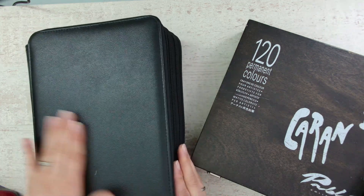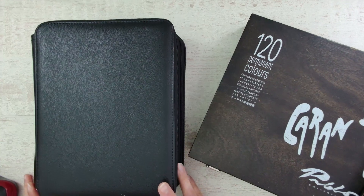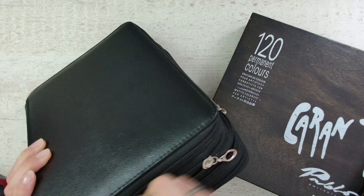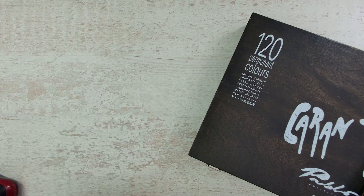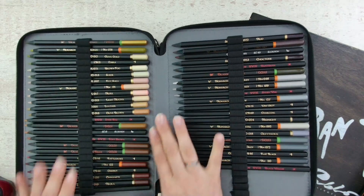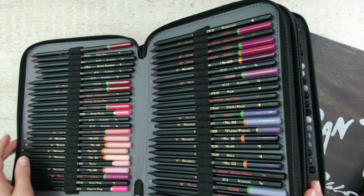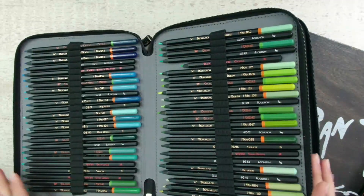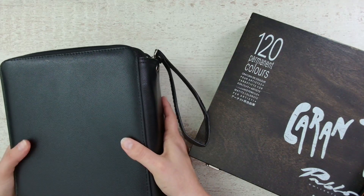There is also the option of a bigger pencil case — it all depends on how many pencils you want to take. This one has four zippers and I think you can store around 200 pencils in it. I store my Black Widow pencils in here. I don't use them a lot — they're not my favorite — but it's a great way to show how to store pencils and keep a lot of colors together. You can easily see and pick out the color you need. It's a very sturdy and nice case, and you can travel with it.